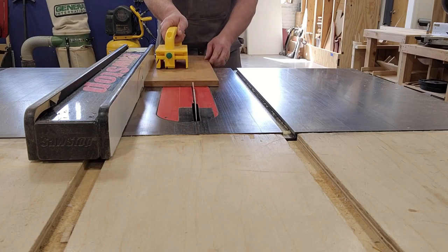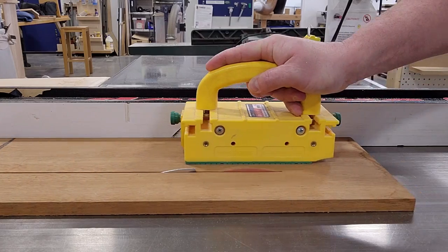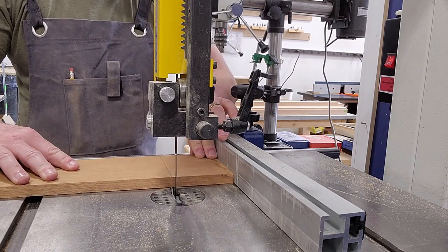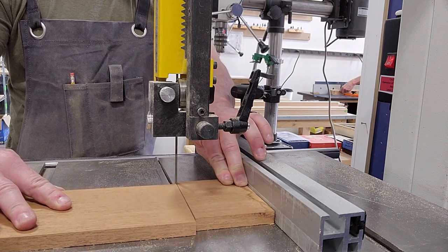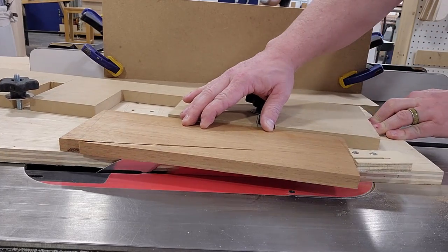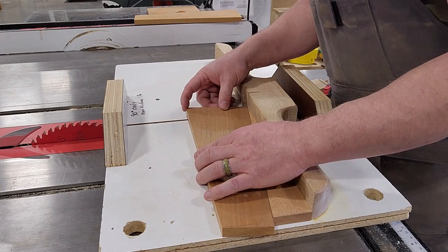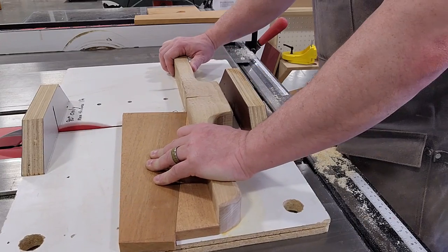Once I had a side panel design I was happy with, I cut them out on the table saw and band saw. I used a tapering jig on the table saw to cut the top angle, making sure to save the cut-off to position the cuts for the front and back angles of the boards — without ever having to know an actual angle number.